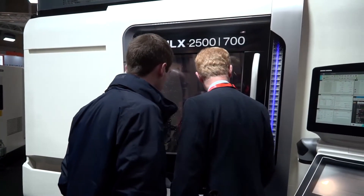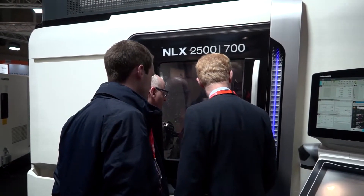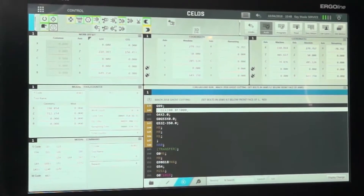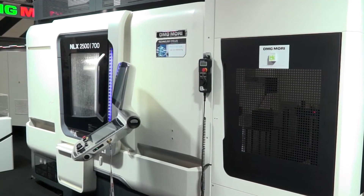The NLX has been around for quite some time. The highlights of this machine are the big heavy boxway stability, the accuracy, the bolt-on turret configuration, the built-in motor turret, and the flexibility with the various main spindle and counter spindle options — it's a real solid base. And of course the CELOS control, which has now been around for a few years. We're expanding its use right across the range of machines we manufacture, and as you walk around the show you'll see that every machine has the CELOS version on it.